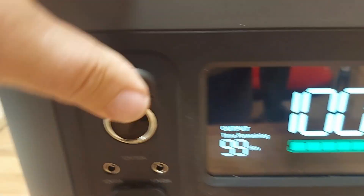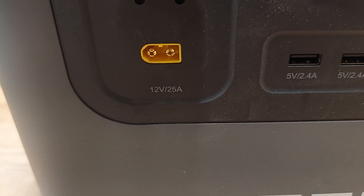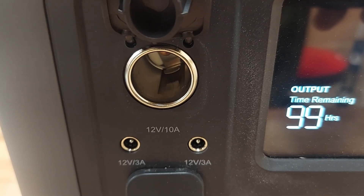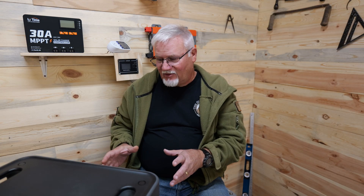They've kept the cigarette-lighter style port on these, which a lot of companies have done away with, but I really like having that. They also have a 25-amp XT60 output, which is really nice, and two 3-amp DC-type outputs — these look like the 8mm style outputs. There are two USB-A's and four USB-C's: two at 220 watts and two at 140 watts. I really like using those USB-C ports to charge up my cell phone.